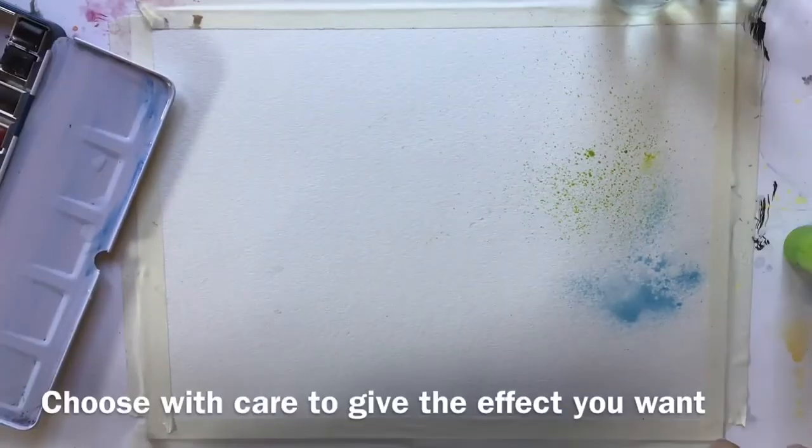It gives a more overall effect. This is a bit more blobby and this is more of an overall effect. Choose your spray bottle with care and choose the right one.